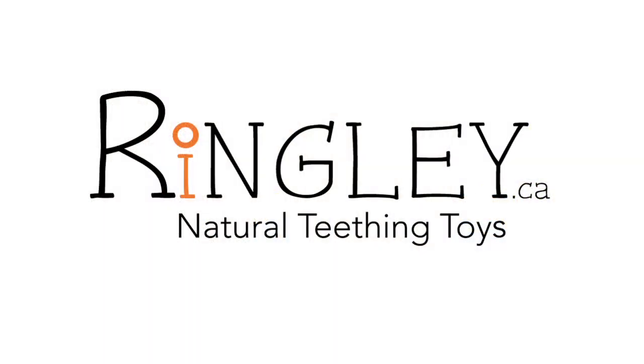For more information about teething and natural teething products, visit us at ringley.ca. Remember, enjoy the journey.